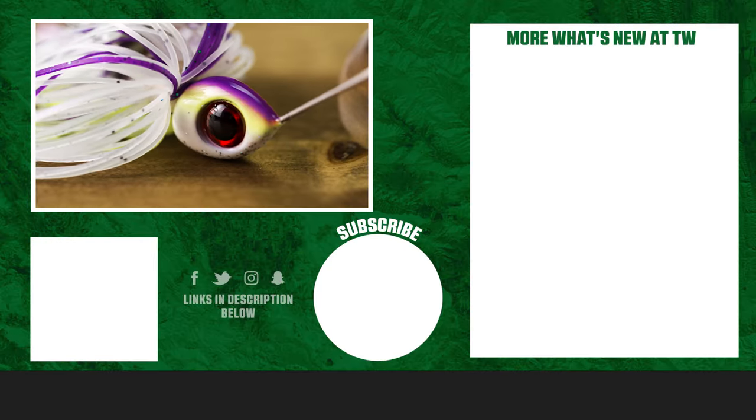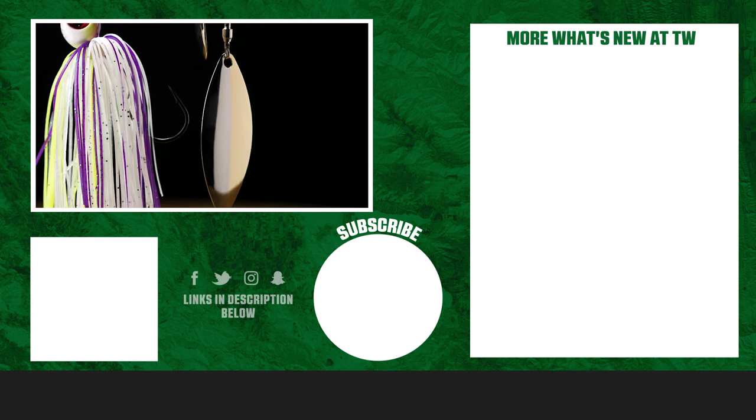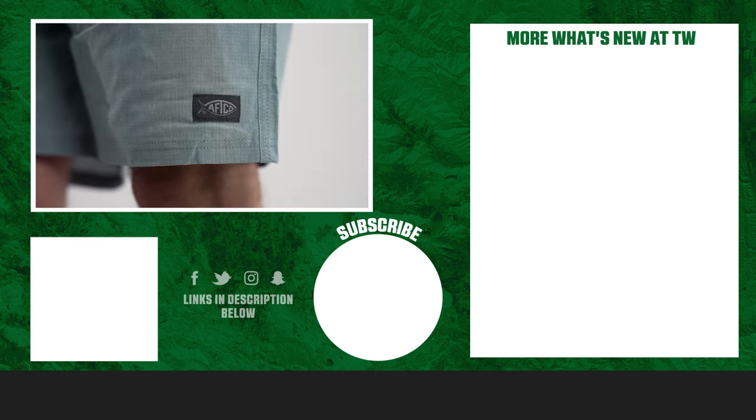Thanks for watching this week's episode of What's New at TW. If you liked any of the products that you saw in the video, go ahead and check them out with the link in the description to learn more, and we'll catch you next time.